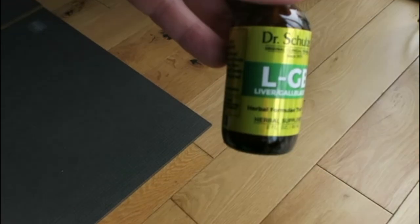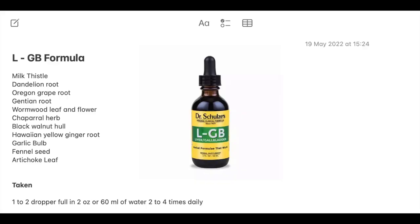Then we have the liver and gallbladder formula, which contains milk thistle, dandelion root, Oregon grape root, gentian root, wormwood leaf and flower, chaparral herb, black walnut hulls, Hawaiian yellow ginger root, garlic bulb, fennel seed, and artichoke leaf. It should be taken as one to two dropper fulls in two ounces or 60 mils of water, two to four times daily.